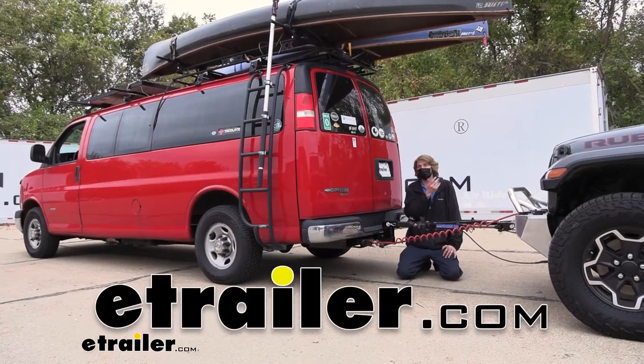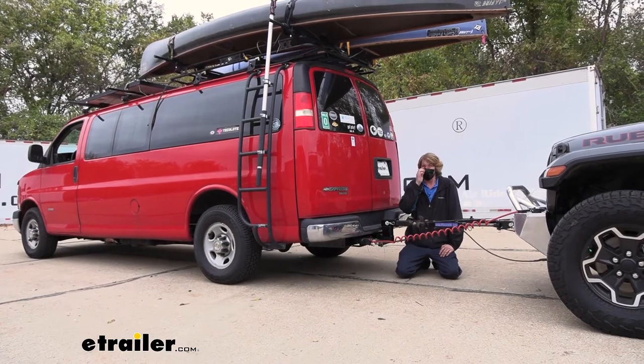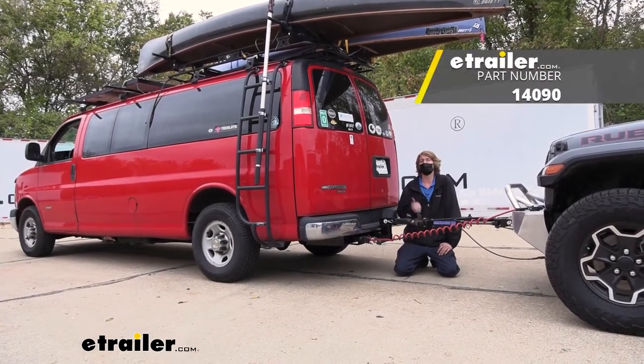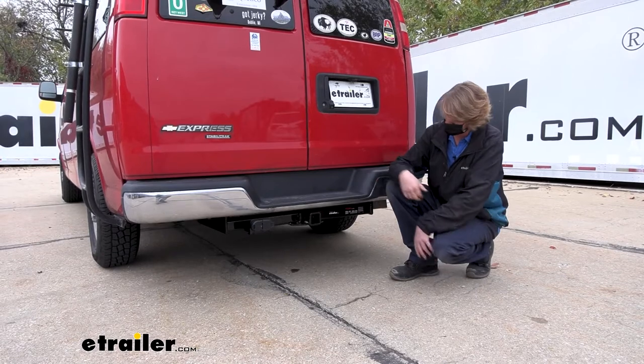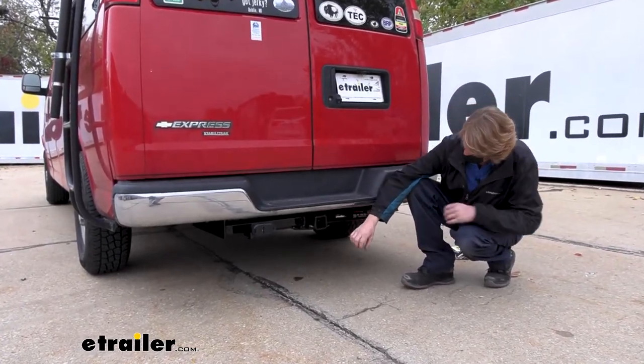Hi there, Express van owners or flat towers. Today we're going to be taking a look and showing you how to install Kurt's Class 4 2-inch trailer hitch receiver on our 2011 Chevrolet Express van. It is going to be a Class 4 hitch with a 2-inch receiver, so it's going to be great for all of your towing needs.